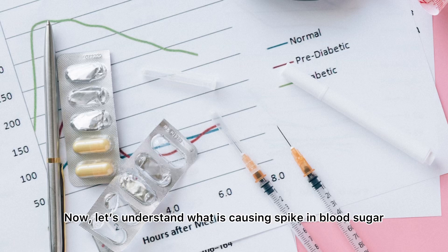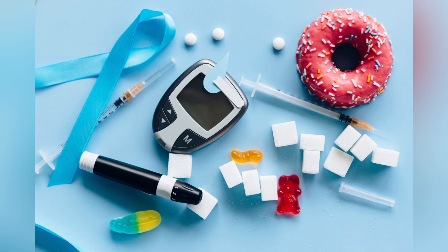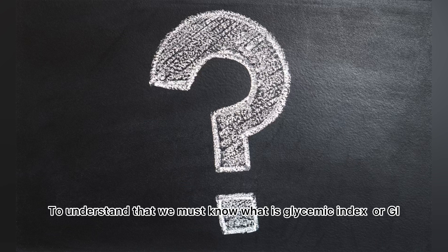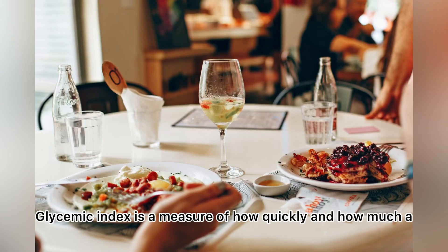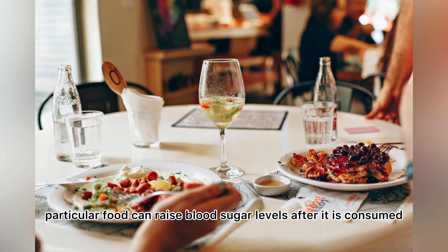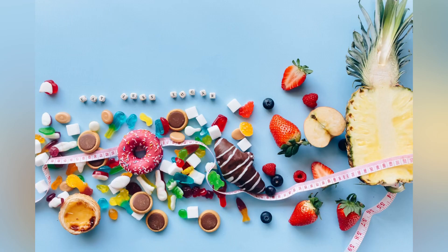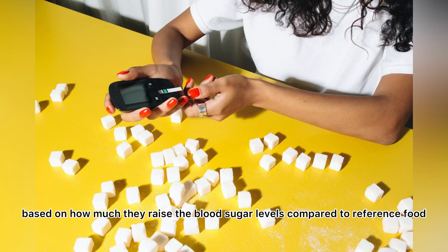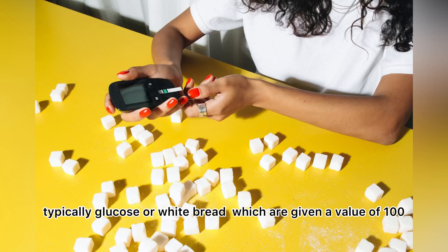Now let's understand what causes a spike in blood sugar. There are certain foods which will give an immediate spike in blood glucose levels. To understand that, we must know what glycemic index, or GI, is. Glycemic index is a measure of how quickly and how much a particular food can raise blood sugar levels after it is consumed. It ranks food from 0 to 100 based on how much they raise blood sugar compared to a reference food — typically glucose or white bread, which are given a value of 100.